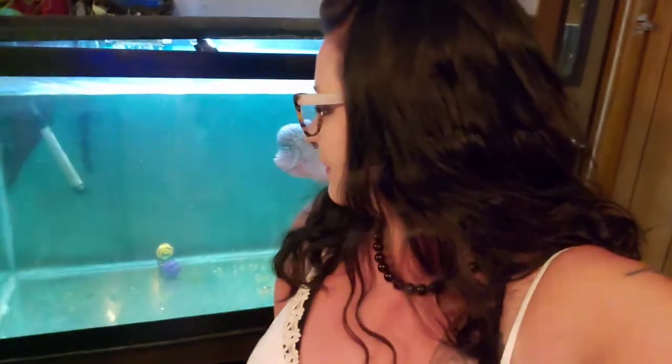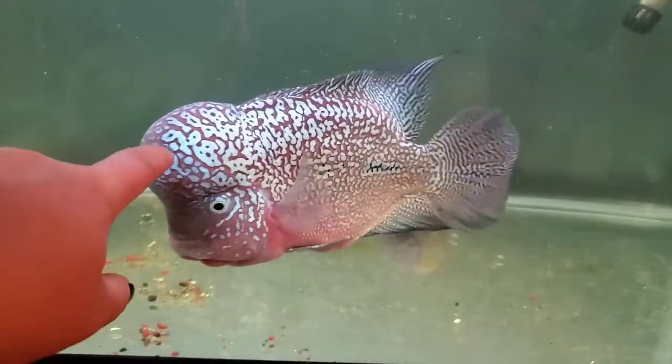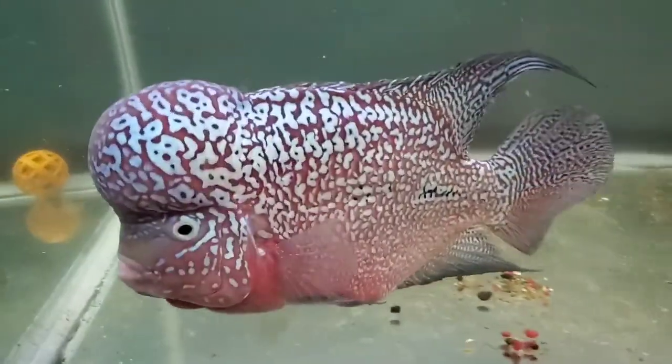And here we have Hammer. Just did a water change on his tank this morning, so forgive the slight cloudiness. He is a Super Pearl King Khampha flowerhorn imported from Thailand. He is also up for grabs — message me. He's not even as reactive as that starry night, but he's still really cool.